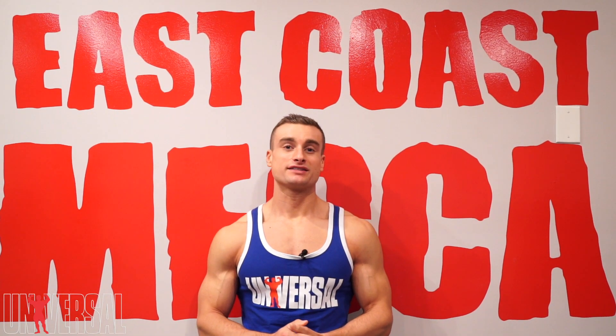Hey guys, this is Adam Pfau here, and today I'm going to show you one of my favorite shoulder exercises that really hits the side of your shoulders — the lateral raise.